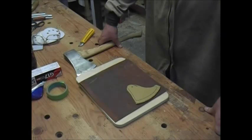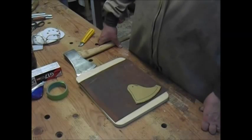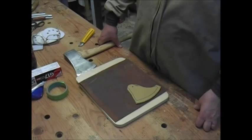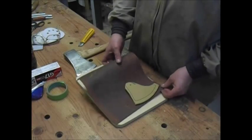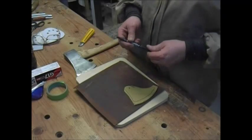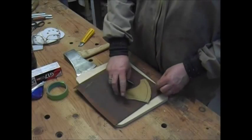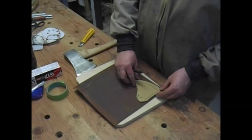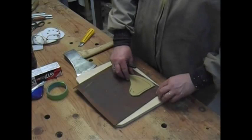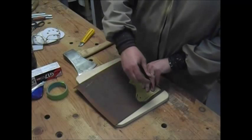Maybe I should just stitch the whole thing instead of trying to do the fold over, because I'm afraid with the fold over it won't want to fold right. Okay, change of plans — I'm going to make separate pieces. So I'm going to take my Sharpie, or as they call it in Japan, a magic marker, and I'm going to mark out some pieces, trying to avoid all these holes over there.